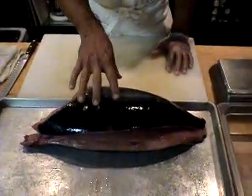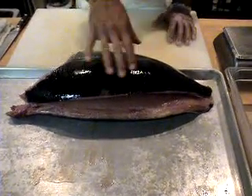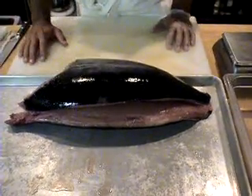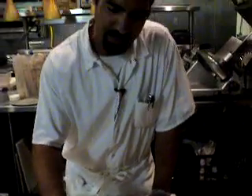Welcome to Celilo Restaurant and Bar. We are here in late August and we're enjoying some of the fish of the season. What I have here is albacore tuna. This is an Oregon coast treat, and we like to serve the things that come from our region. We've got halibut on the menu right now from Alaska and then albacore tuna.